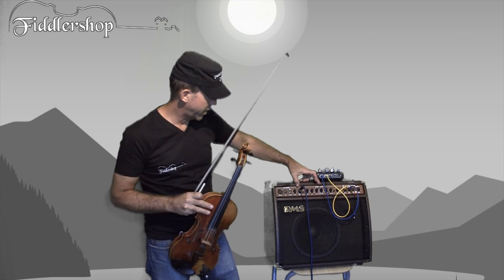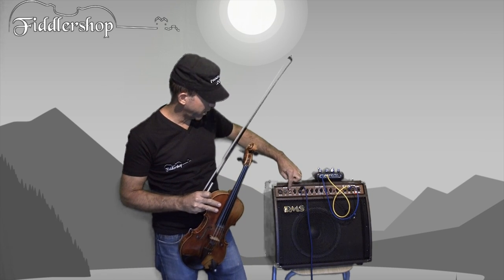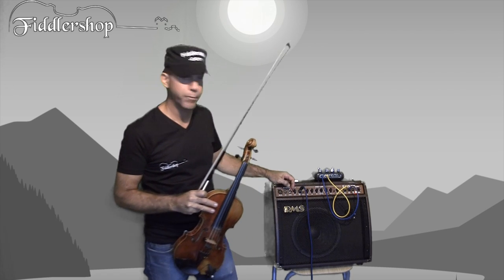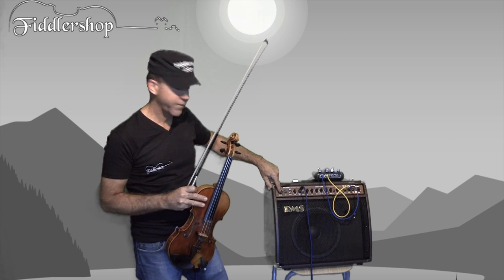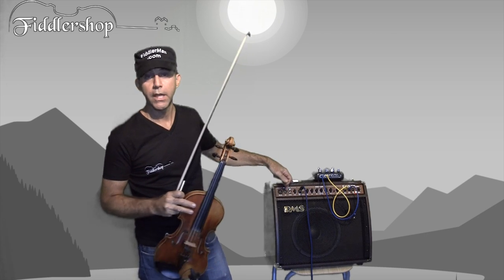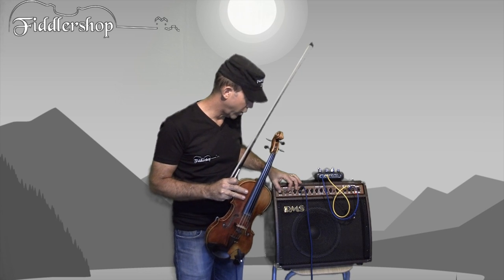You have two different channels here. You can have, for example, a CD line in or a computer — if you want to have playback and jam along, you turn on some playback and use this channel. You also have the mic line for a microphone. And if you have a regular instrument cable and just want a straight input with no effects, you can use this one right here.